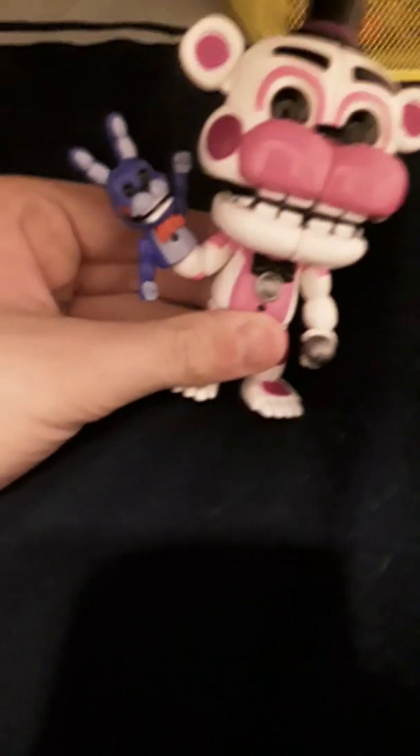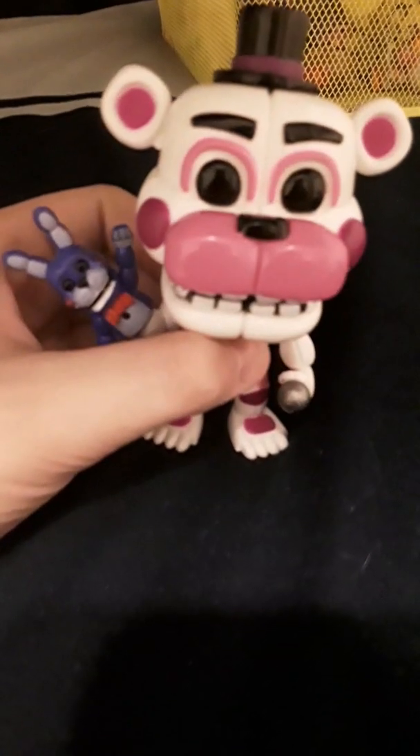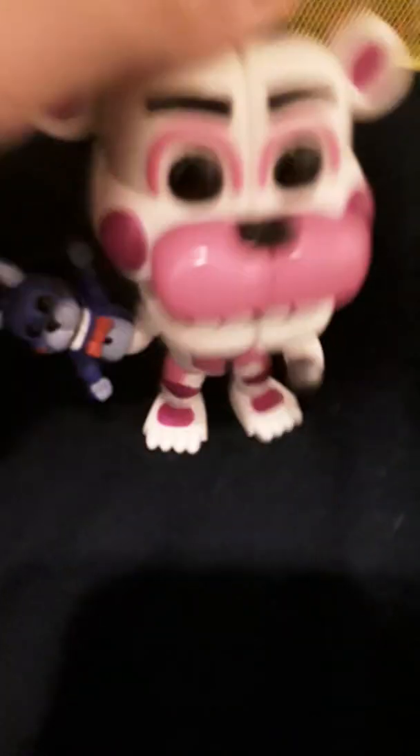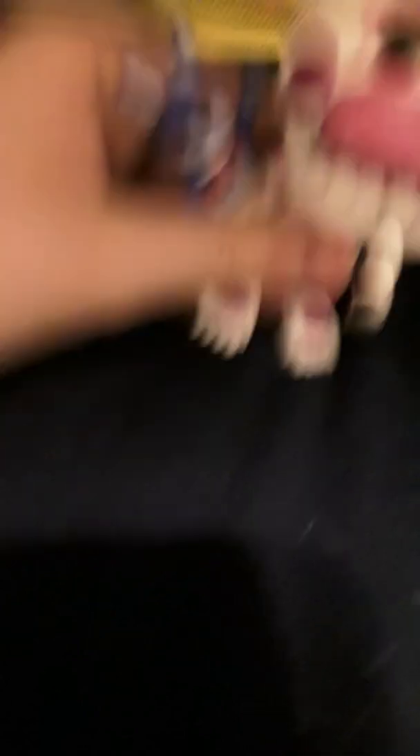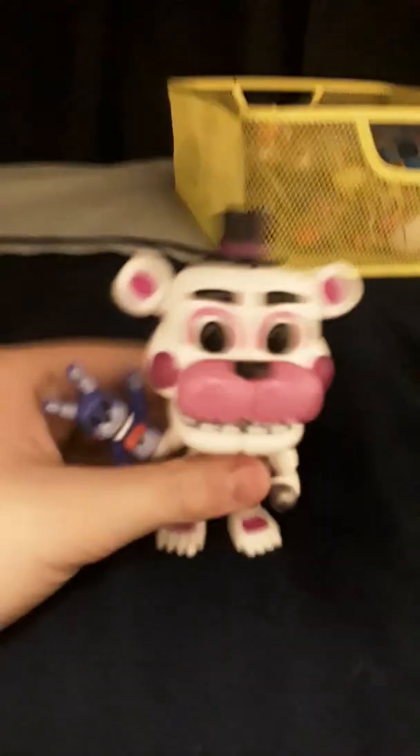Hey, that worked! Man, he looks amazing! He's got his voice box, he's got his microphone, he's got his face, and his head moves. And look — there he is, there's Bon Bon! Bon Bon has a little bit of a paint error. I don't know if you can see that, but I can see it.